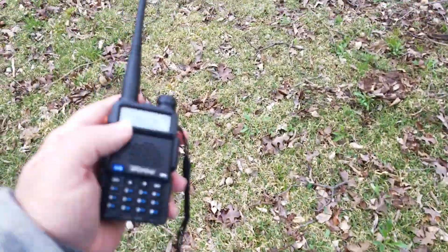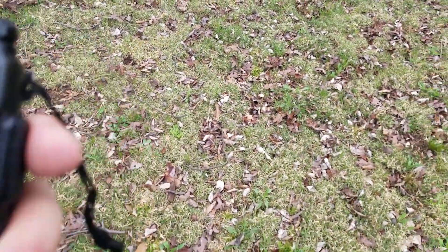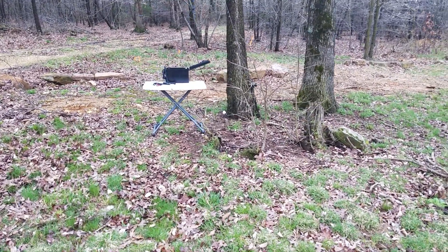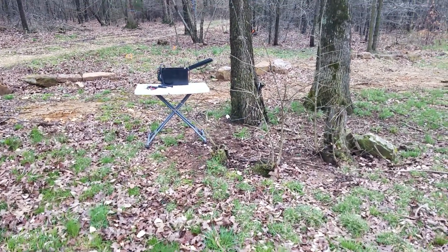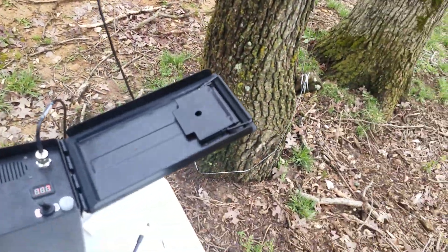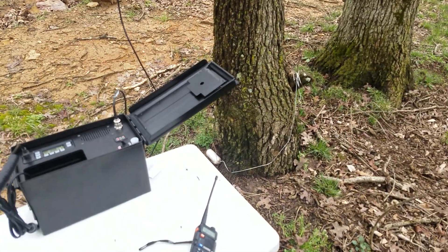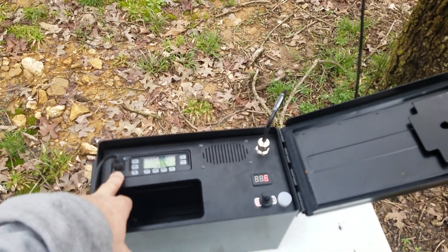Alright, I've got both the handheld and the radio on the same frequency. Let's see how it is. Testing one two three — okay, hopefully you could hear the radio kicking it out. You heard the end tones from that. Basically I'm just confirming that everything is programmed and these radios are talking to each other. Okay, that's proof that they're both working.